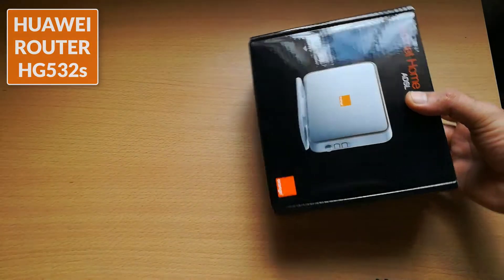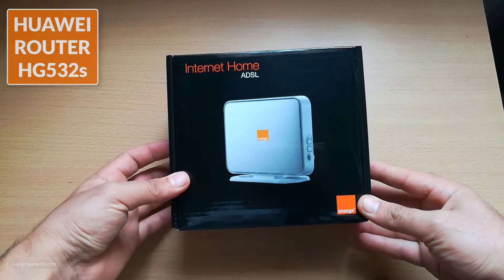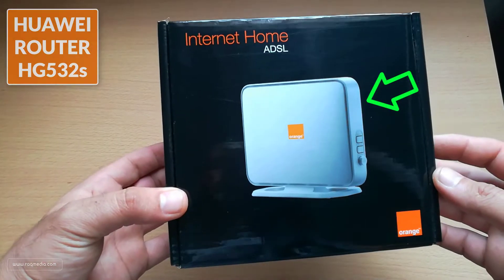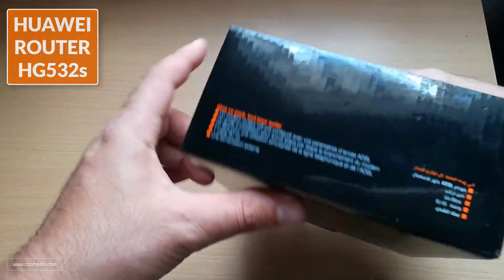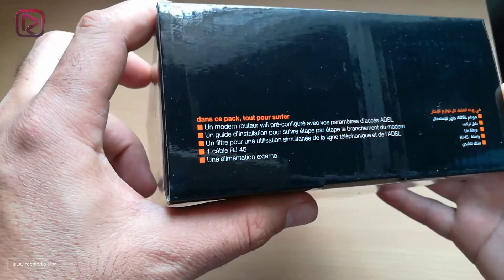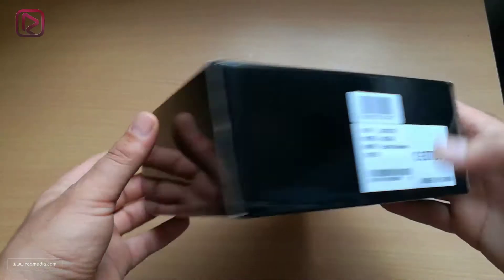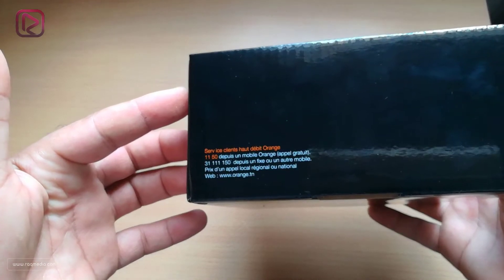Let's get it out — here it is. We have a nice box with the new router offered by your internet service provider. On this side we have what will be in the box: the router, the guide, the filter, an RJ45 cable, and the charger. On this side we have the model, specifications, the ISP website, and service numbers.